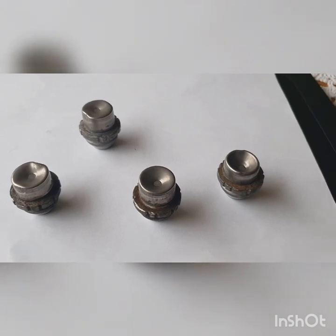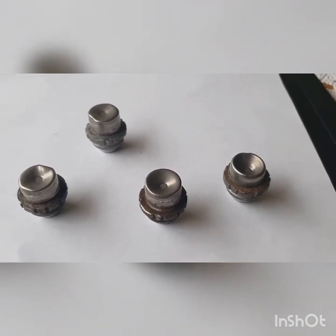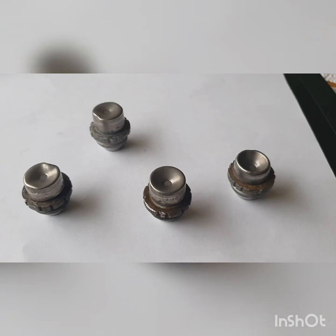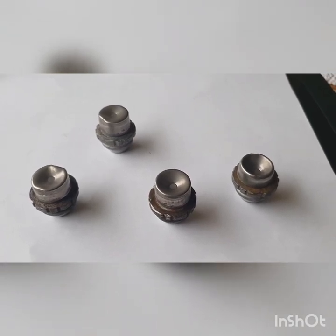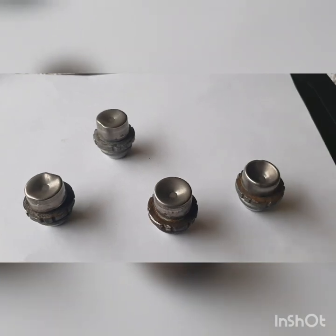Just a quick video on these Ford Fiesta locking wheel nuts. I've just taken them out literally about an hour ago, and just to let you know a little bit about them.